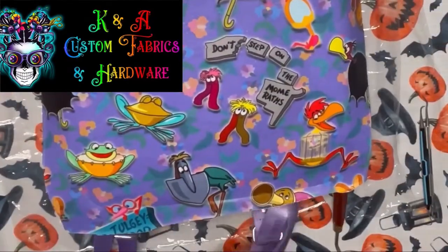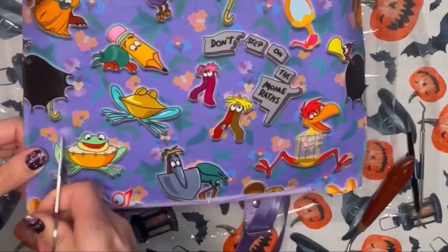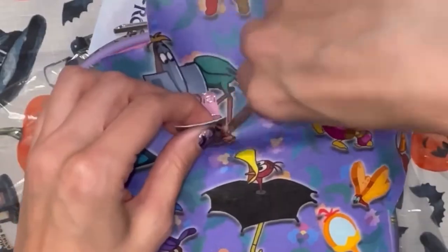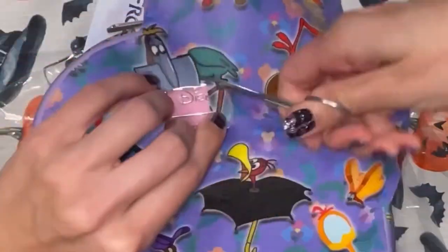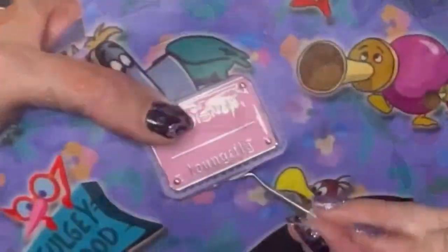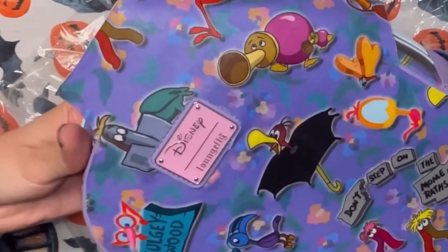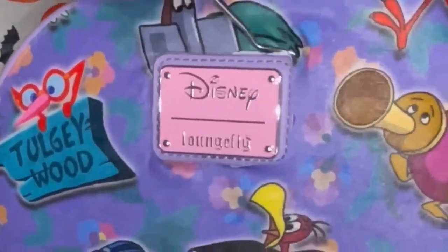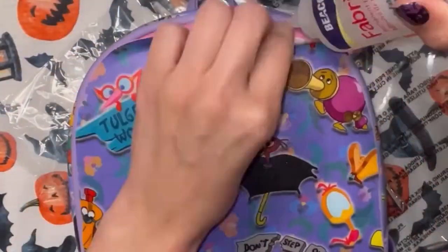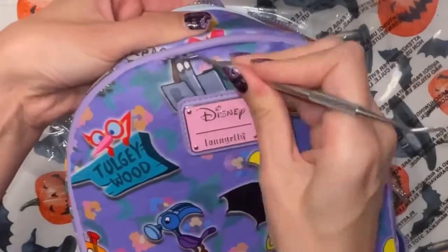I really think Alex from K and A Custom Fabrics did a great job of hearing the design concept I wanted and executing it into a fabric — the background flowers she pulled in, everything: 10 out of 10. I spoke with Alex to see when this fabric and the wildflowers fabric would be available for general purchase. She said around January or February, because they have other collections to release first like the Christmas and Halloween collections. Whenever it does become available, I'll definitely make an announcement.